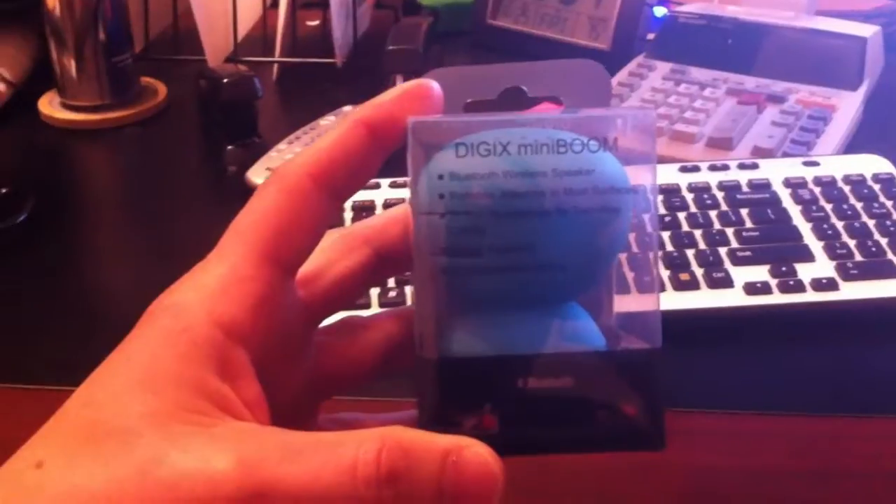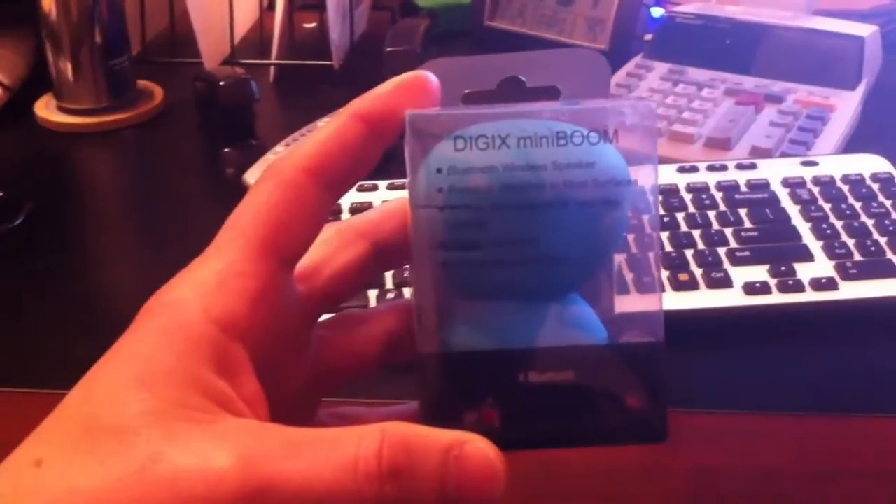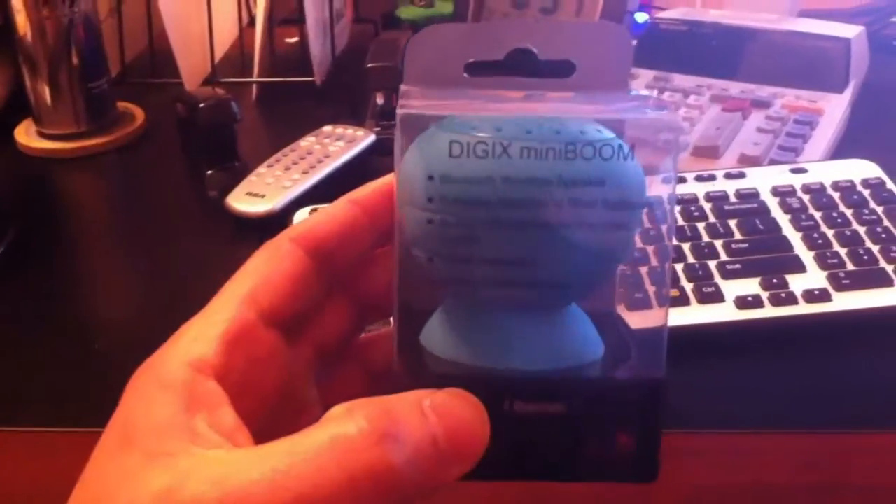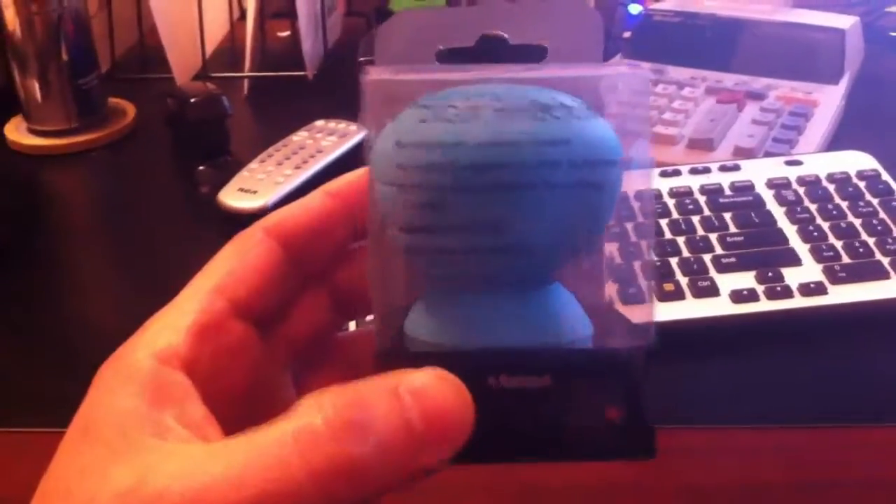Hello, this is another product review brought to you by Ryan of SillyReviews.com. Today we're going to be reviewing the Digix MiniBoom.